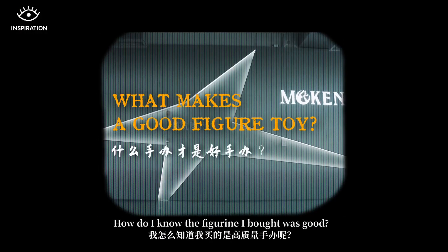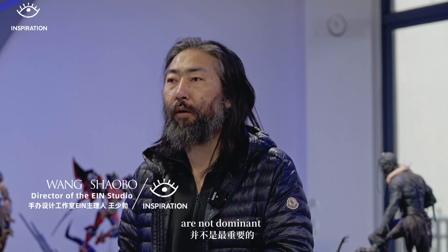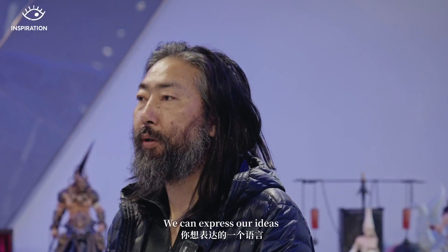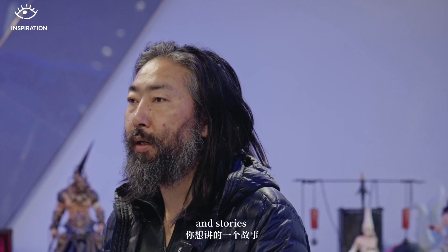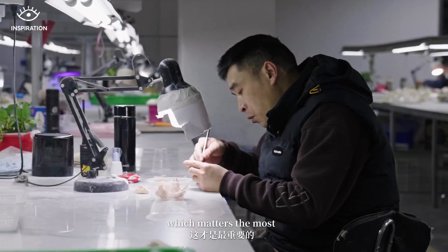How do you know if a figurine is good? In a well-made work, fine surface details are not the most important thing. The most important thing is the expression — the emotion of the figure. You want it to convey language, tell a story, and put that story into the work. That is what matters most.